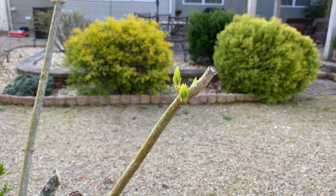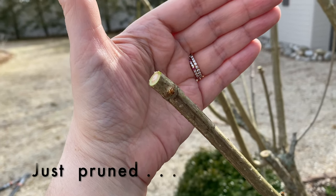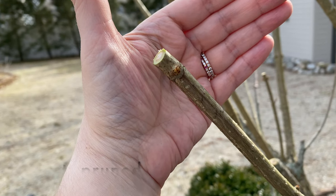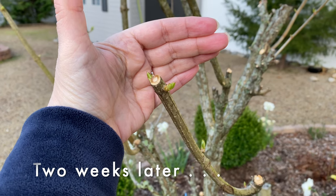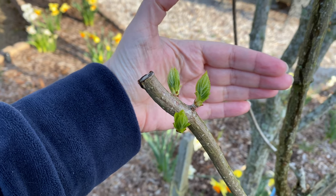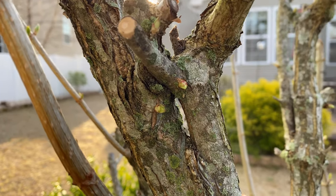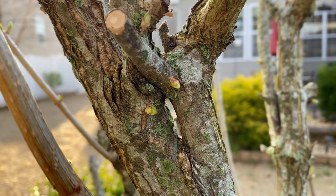Just two weeks later buds were visible on the tree. They were visible when I was pruning, but as you can see here the buds had already started turning into leaves, which was really nice to see. Here's an example of new leaves sprouting just below the pruning cut I made, and new buds also appeared popping out of the main trunks.